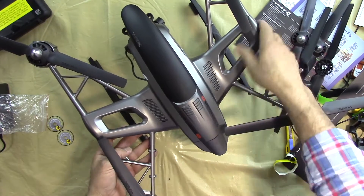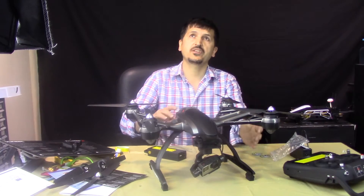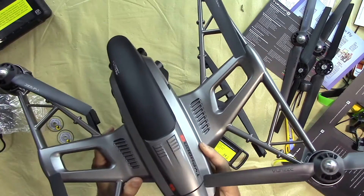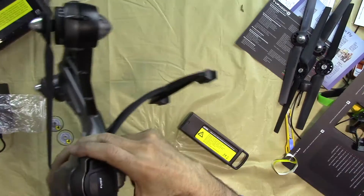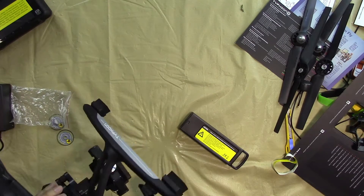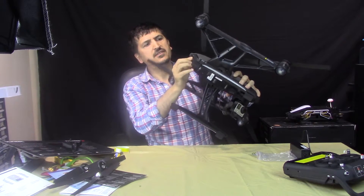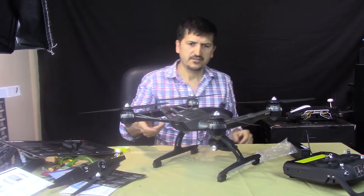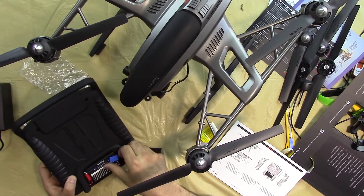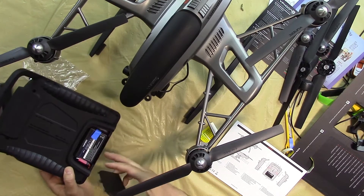All parts are now attached except the battery, which still needs to be charged. For demonstration purposes I'll plug it in now. To insert the battery: unlock the latch, ensure the Yuneec Power Three label is at the top, insert it, and plug it in. The battery is now inserted — the drone also has a rechargeable battery for the controller.